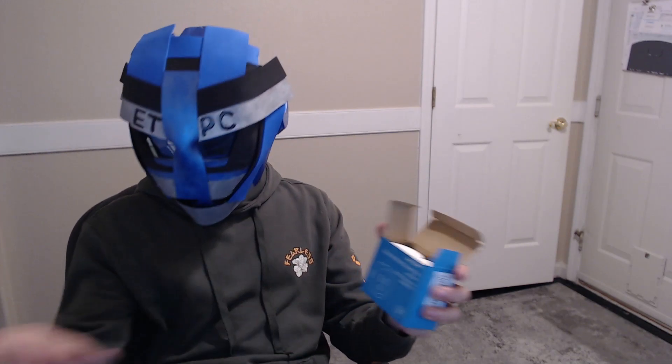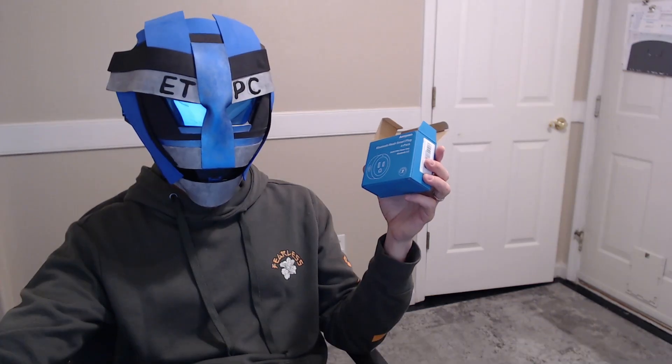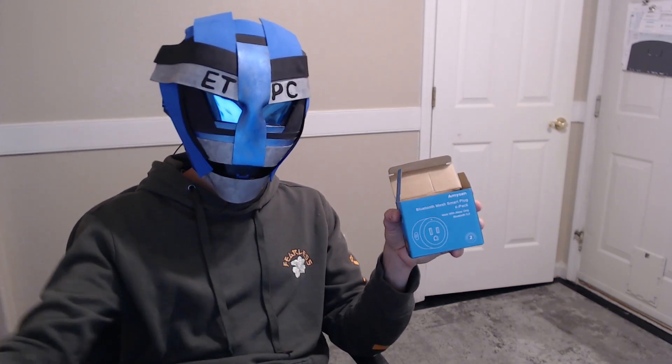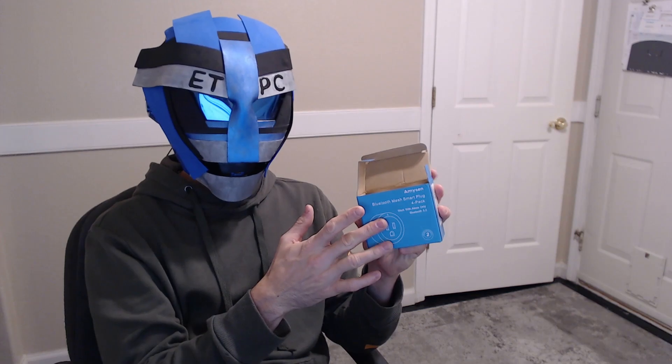Pretty handy little device. Thanks for watching, my friends — you guys have a great day and I'll see you next time. And one more thing: if you do want to check these out on Amazon, I'll link them in the description below. These are running about $34 on Amazon and they have a little coupon for four bucks off, so about $30 — not a bad deal for the four-pack. Thanks for watching, have a wonderful day and I'll see you next time.